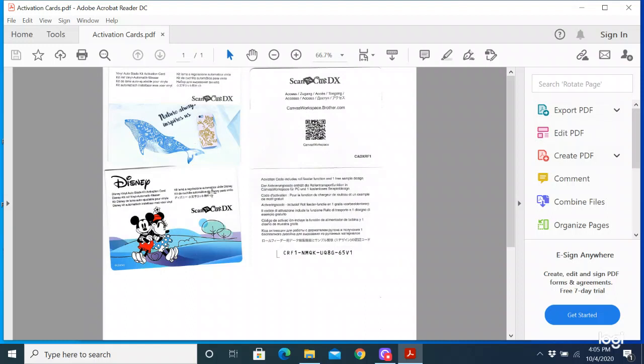The other two are my vinyl auto blade kit cards. I got the Disney version so I got an auto blade, a blade holder, and then the top card which is the actual function activation card. I also got some Disney designs with mine. I'm going to show you how to activate these three cards today in the software.